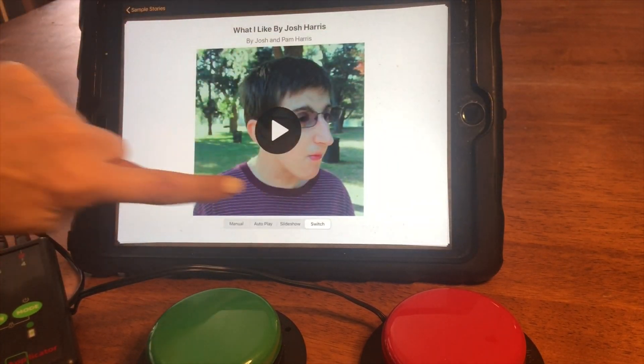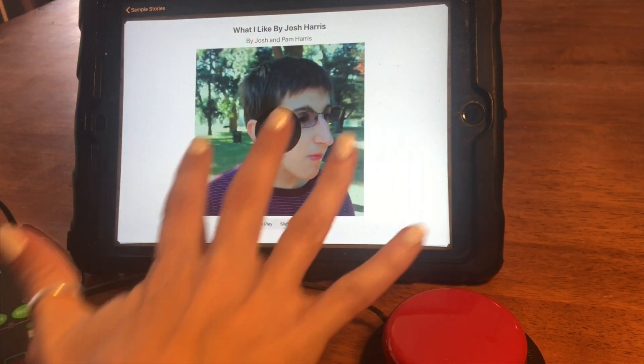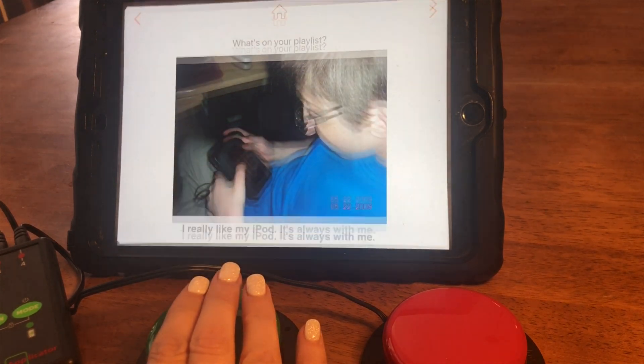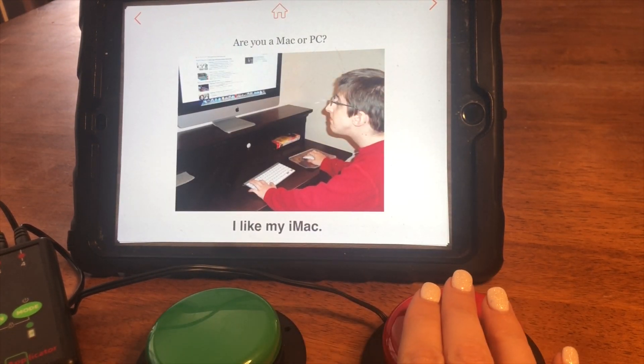When you get to your book, you have to select switch to tell it that you're in switch mode and hit play. Now when you hit the red one — red is reading — and when you hit the green one, green is changing pages.